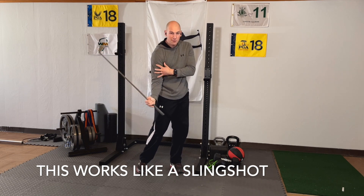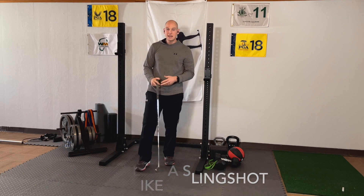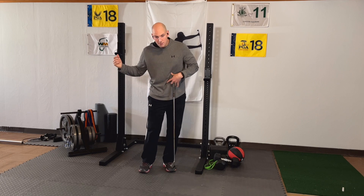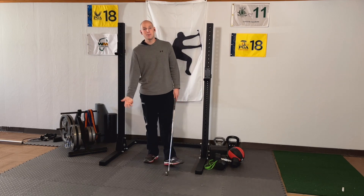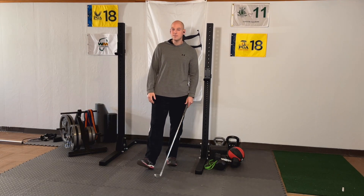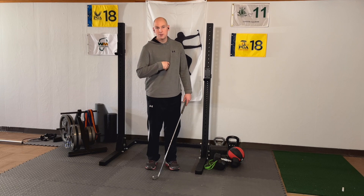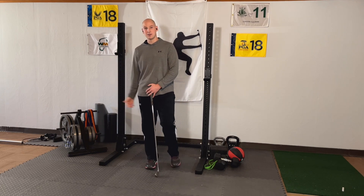And then finally I'm yanking down with my arms too. If I can get each of those in order — let's say I add 30 miles an hour from each piece: 30 from my legs, 30 from my midsection and core, and 30 from my hands — I've got 90 miles an hour of speed, which can be a great number for a lot of irons. For driver we want it to be higher. But you have to get that order. The problem is if you sequence your core first, you're not going to get that amplification.